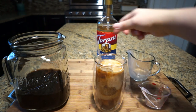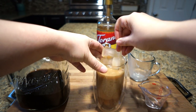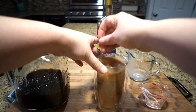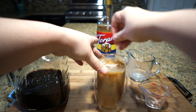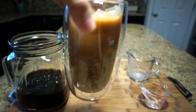Give that a stir, let it all blend together. Don't let that ice escape — put it back in the cup and stir, and voila, you have a nice refreshing iced coffee to enjoy. Thanks for watching guys, bye!